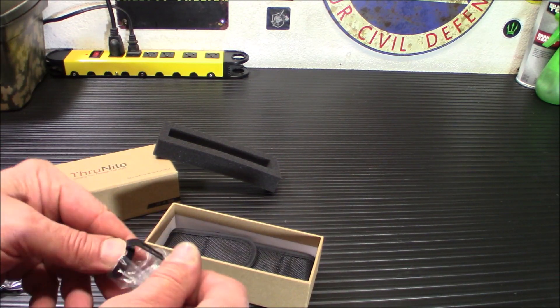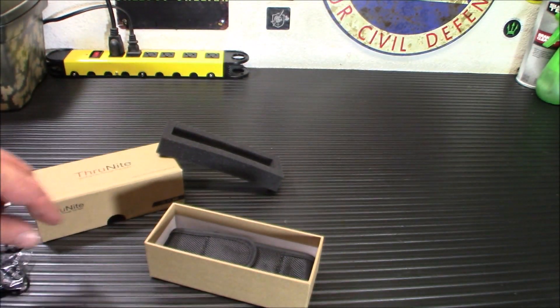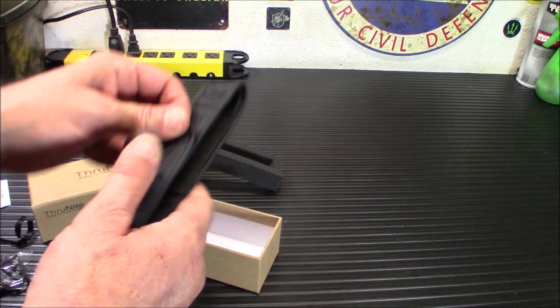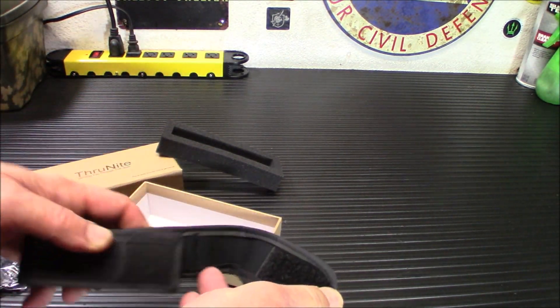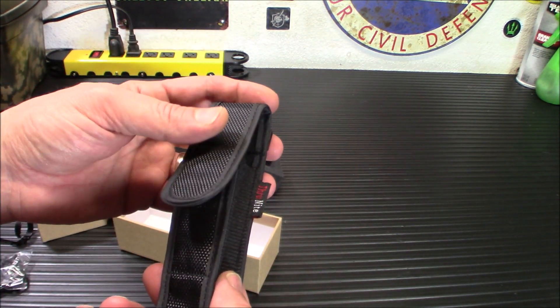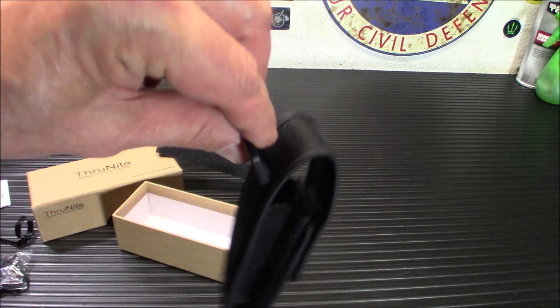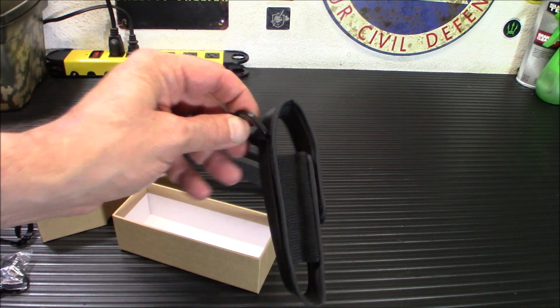You will get a clip — we'll put that on later — a pocket clip. And you will get a case. The case is a nice touch in case you want to put this on something, run it through your belt or put it on a bag. It's got a nice little clip up here too so you can hang it and dangle it off something.